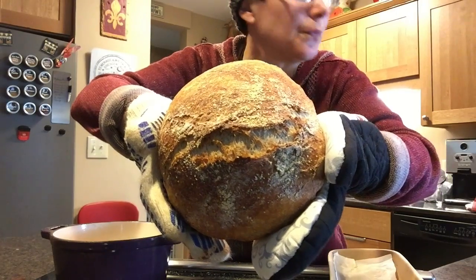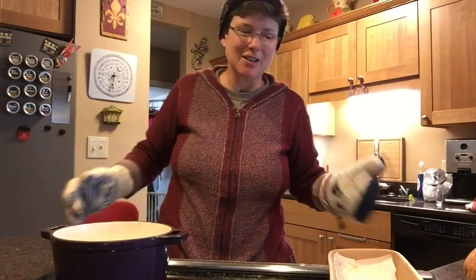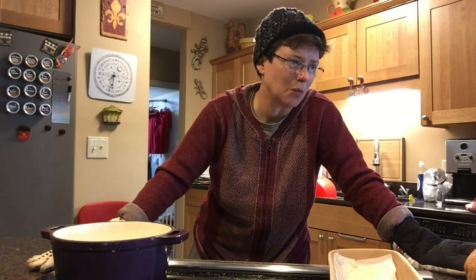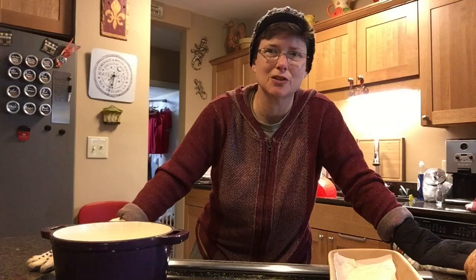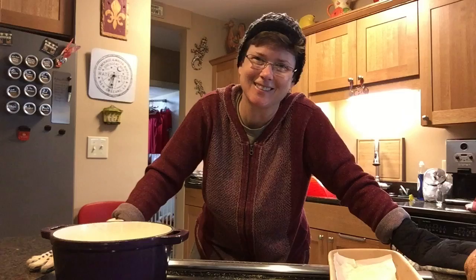It doesn't matter a whole lot if some of it goes to waste because this costs literally pennies to make a loaf of this bread. What I'll probably do is cut one loaf in half, freeze the other half, and give the other loaf to a neighbor. I used to make this bread twice a week pretty religiously for years, but now that I'm on my own I just make it for special occasions. But I do enjoy it when I make it, so I probably ought to make it more often. So make some bread, be creative, send me pictures, and bring me some if you want to!